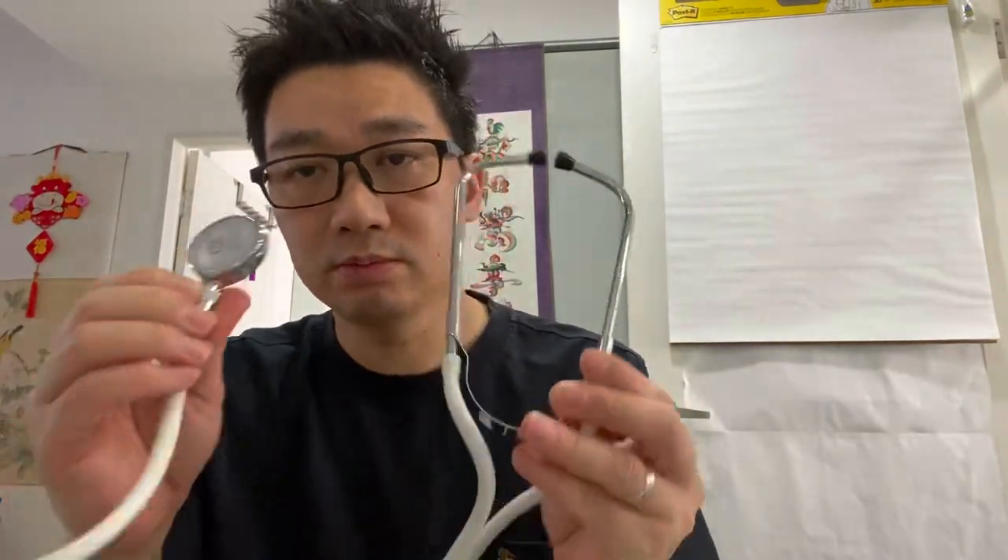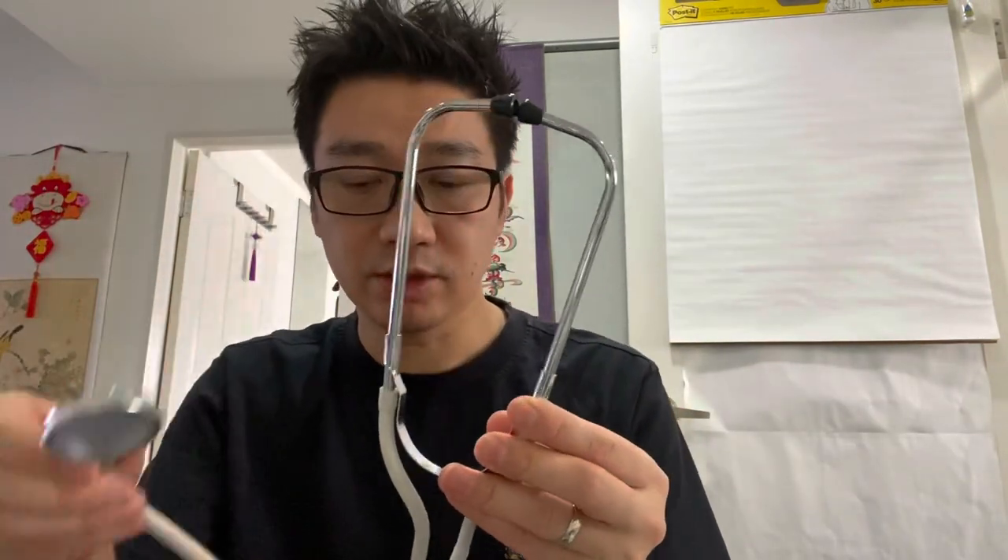So what's it used for? Well, this is your traditional stethoscope. You just put it in your ear and you can listen to things - your heart or whatever. The only problem is that only you can hear it. By going digital, you can potentially record things.